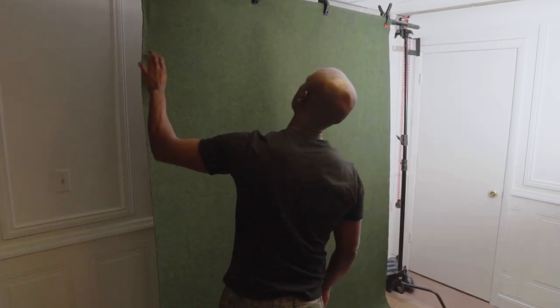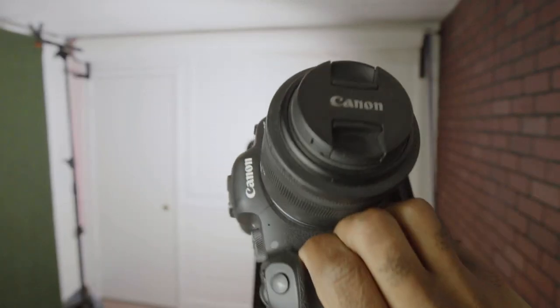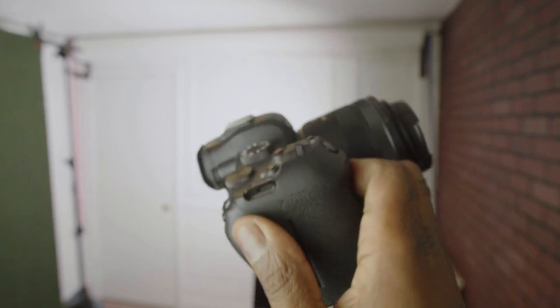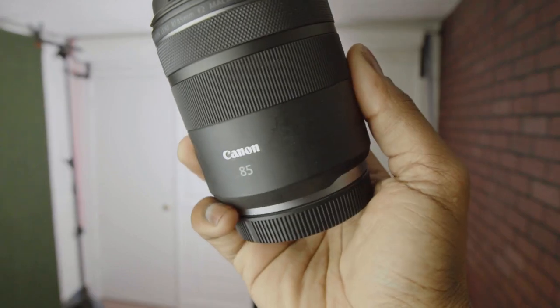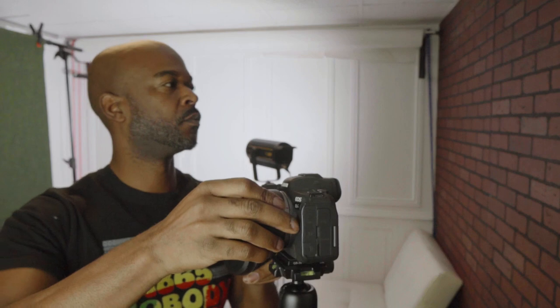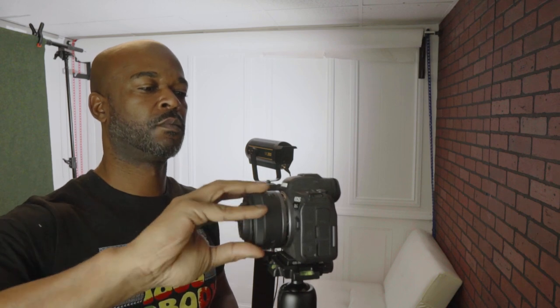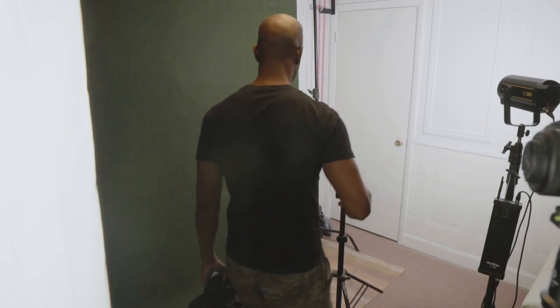My go-to camera for today's shoot is my Canon R6. I currently have my 35mm attached, but I'll be shooting with my 50mm and 85mm today. I'll remove the 35mm and attach the 50mm first to get my upper body shots. Because the focus is on the glasses, I don't want to shoot too wide — which is why I'm choosing the 50mm and 85mm primes.